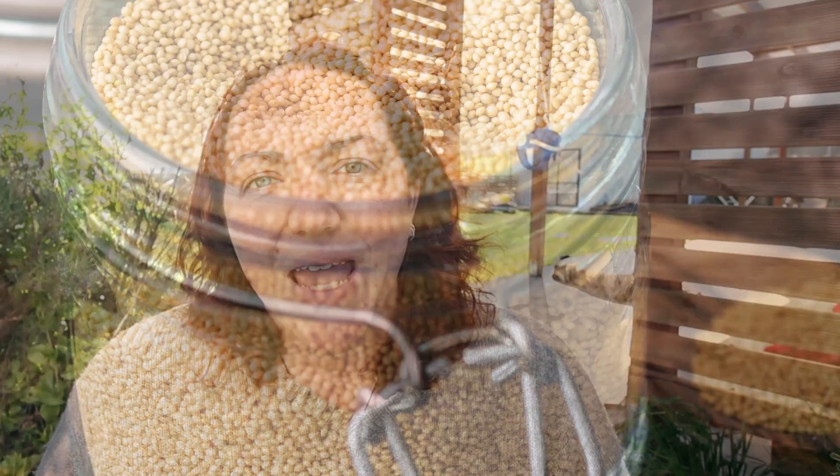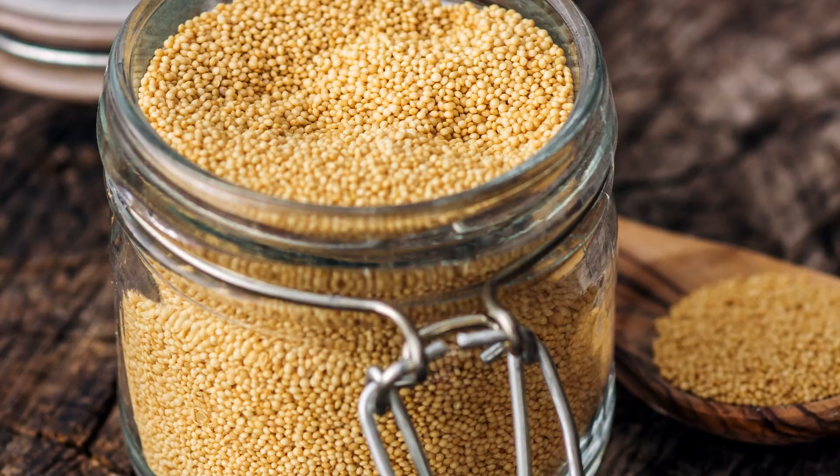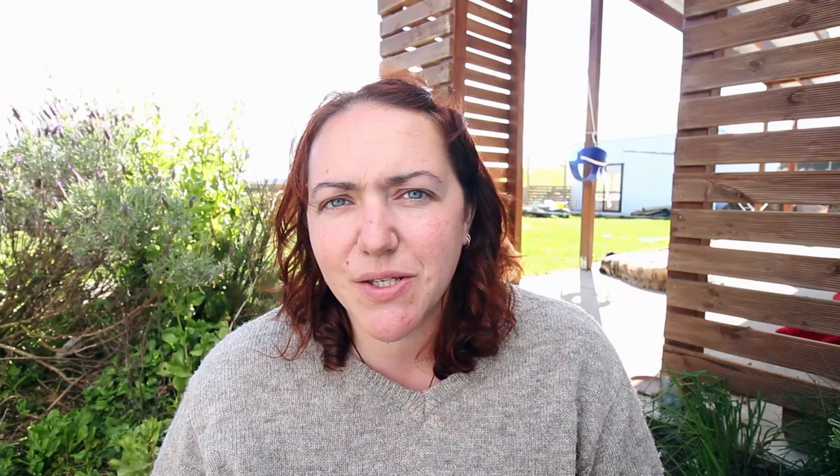Amaranth has been grown for many, many years by the Inca and the Aztec as an option for flour. It's also known as pigweed in some places, as pigs love to eat it. It's really high in protein and quite nutritious. It's easy to grow at home and is drought and heat resistant, so it's great if you live in a hot area. The only thing with amaranth is it does need to be winnowed and threshed, and then milled.